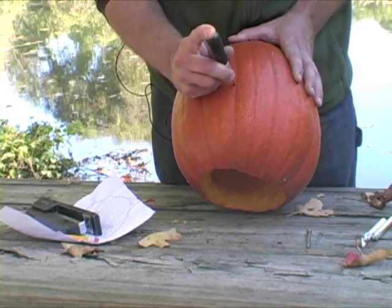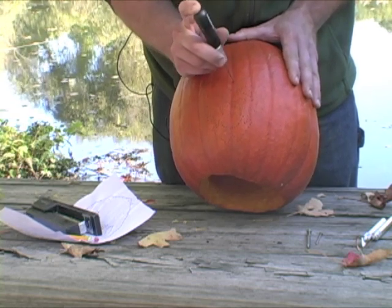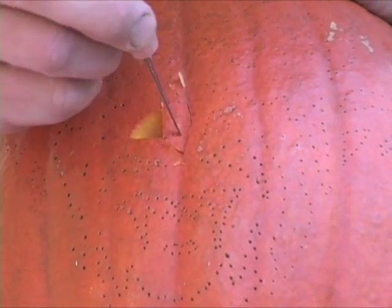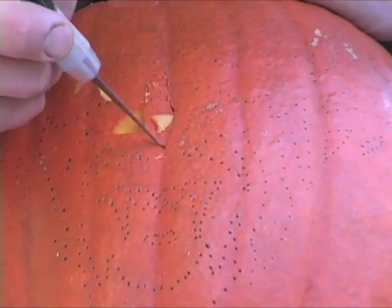I'm going to insert my knife right into the flesh here, using a gentle sawing motion. Here's a little tip: cut the piece up into little sections so it's easier to remove, as opposed to trying to pull the whole shape out at once.